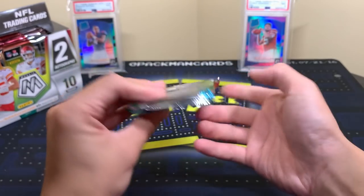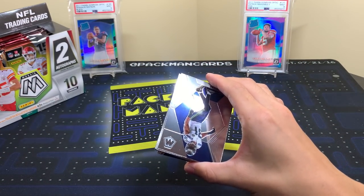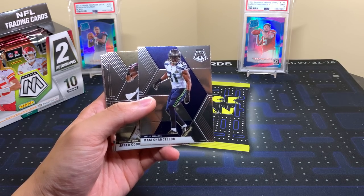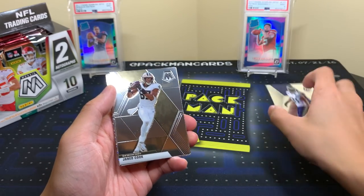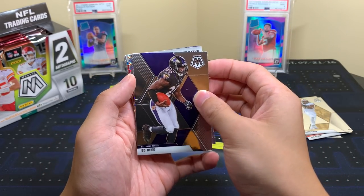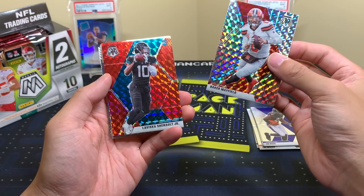Pack number one — Mahomes is on there, this guy is looking real good. Also if you're interested in group breaks, I posted some more on my site pacmansportscards.com, link down below. Here is the design for those who haven't seen it — Cam Chancellor, I always like him. Pretty much the same design as basketball. Sometimes they change up the design — like with Prizm — but this time they kept it literally the same. Ed Reed, Baker, and a plain Mosaic base there.